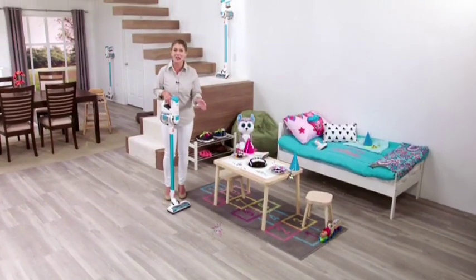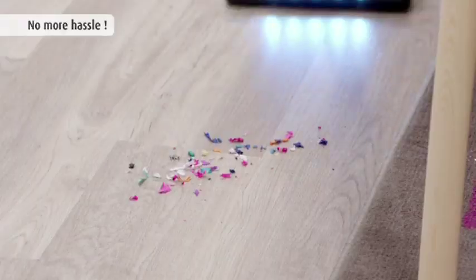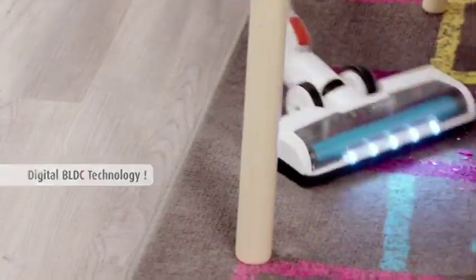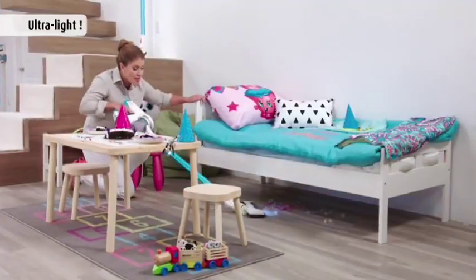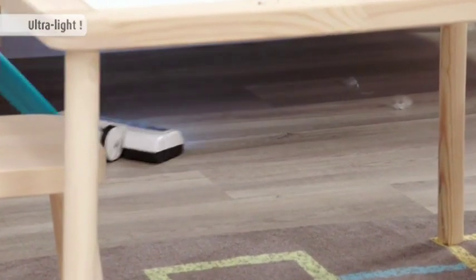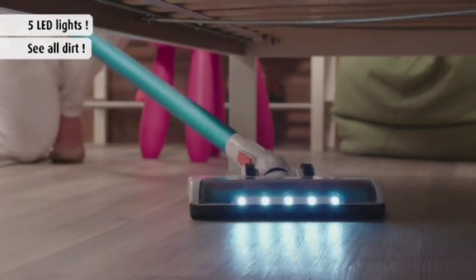As any mom will tell you, if you've got kids, then you've got messes — especially after birthday parties. With Invictus, you have BLDC technology that's going to allow you to clean two-and-a-half times faster than other vacuums. It's ultra-lightweight and maneuverable, so you can really get all of those hard-to-reach places. Plus, the LED lights make sure you get all the dust bunnies and leave nothing behind.